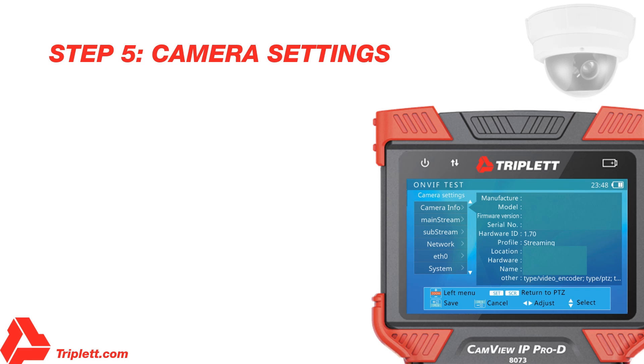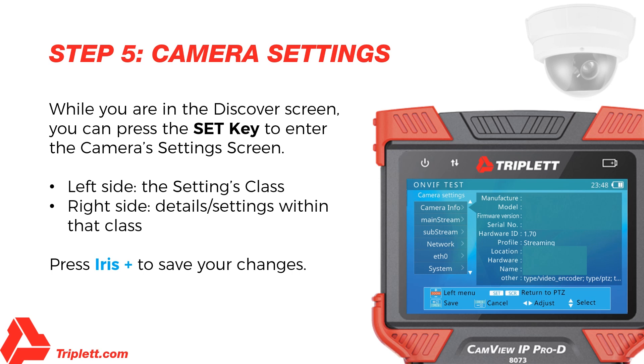Step 5 – Camera Settings: While you are in the Discover screen, you can press the Set key to enter the camera's settings screen. The left side of the display shows the settings class and the right side shows the details of the camera's setting within that class. Use Zoom Plus and Minus to move up or down to select the class. Use the up and down arrow keys for right side items, and the left and right arrow keys to adjust or change the highlighted settings. You may also use the flip keyboard to type in numbers, letters, or symbols — for example, when updating the camera's IP address to a static IP. When finished, press Iris Plus to save your changes. The tester will apply the new settings to the camera. If the camera accepts the new settings, the Setup Successful prompt will be displayed; otherwise, failure information will be displayed. Please note, some cameras must be rebooted to apply new settings.